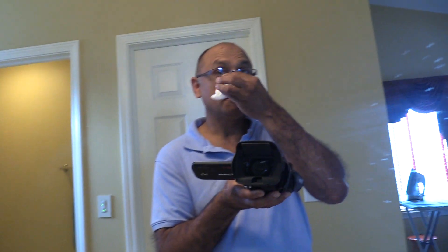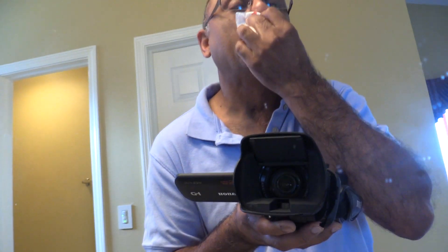Enough close-up of my nose and lips, but you get the point. So this actually worked pretty good, and I think at this point I'll have to keep this Afrin nose spray in the bathroom.